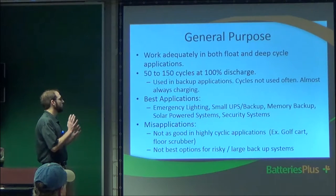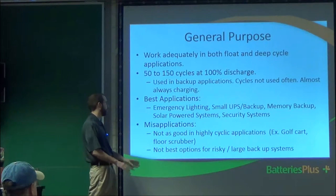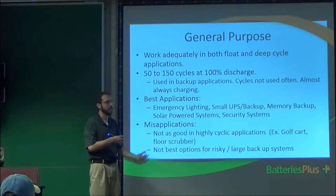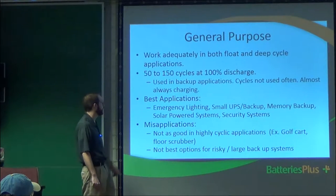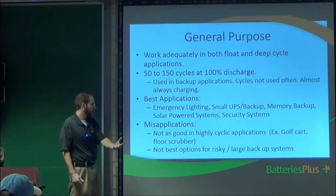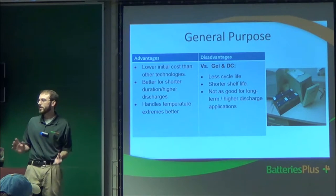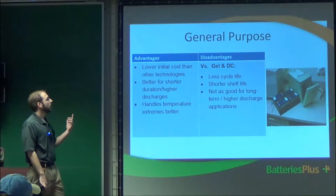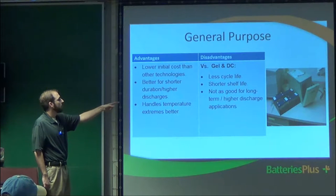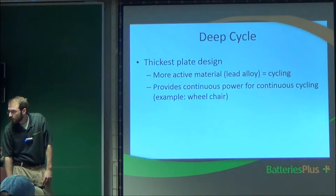With general purpose batteries, you won't really encounter them much in ham radio applications. You'd mostly use them if you're replacing a battery in a home security system or fire alarm panel. For high cyclic applications like golf carts, floor scrubbers, or any high-demand application, you definitely don't want to use general purpose batteries. They have less cycle life, shorter shelf life, and are not as good for long-term or higher discharge applications.